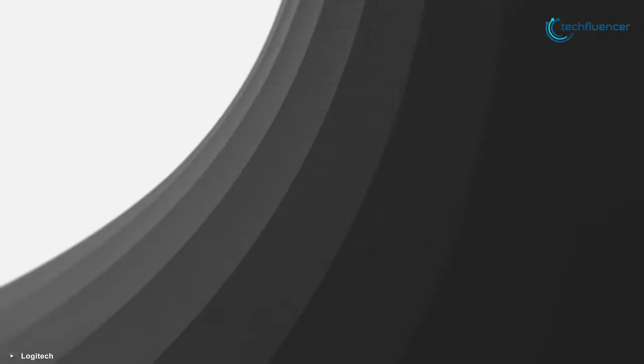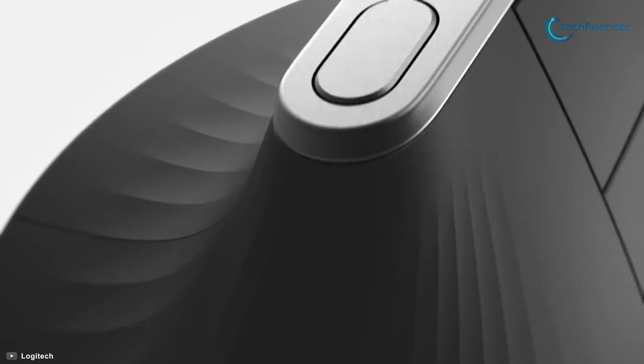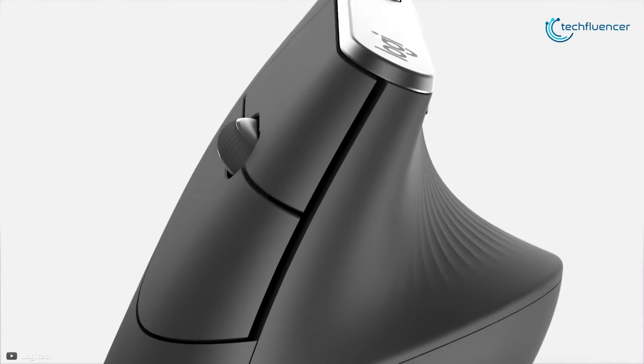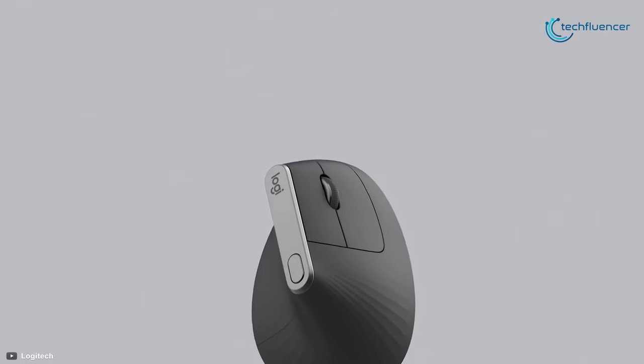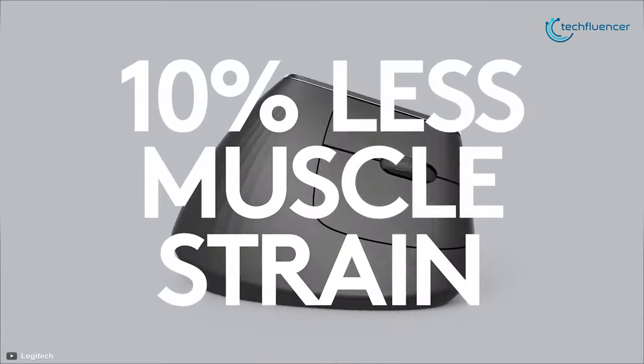Finally, at number 1, we have the Logitech MX Vertical, an ergonomic and versatile wireless mouse designed with comfort and convenience in mind. It's sleek, elegant, and stylish to look at, but more importantly, it promotes a natural hand position, preventing forearm twisting and minimizing unwanted muscular strain to the lower arms.